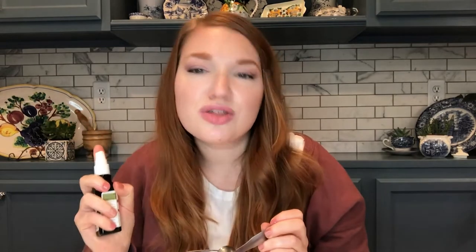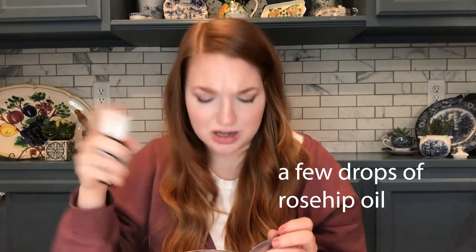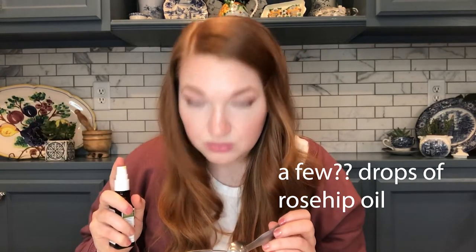Next we're gonna add some rosehip oil, just a couple of drops. I'm gonna add three because my skin's dry. Does that count as one drop or multiple? I'm just gonna do another pump. And then at this point if you wanted to add any extra essential oil, like rose or lavender essential oil, you could add it in here, but I'm not gonna do that because we're already working with a lot of scents and we don't want to overwhelm anyone. Keeping it simple!